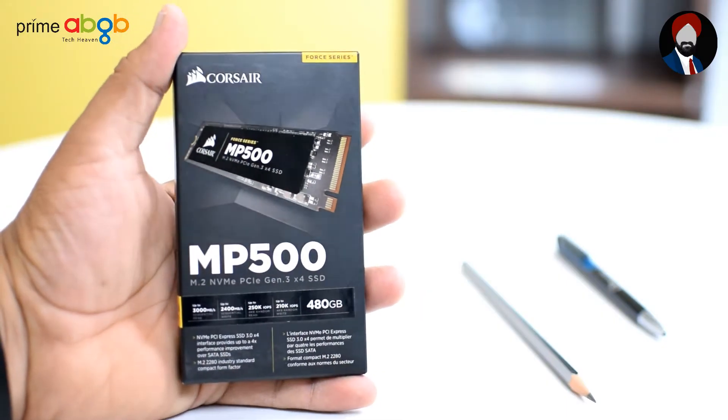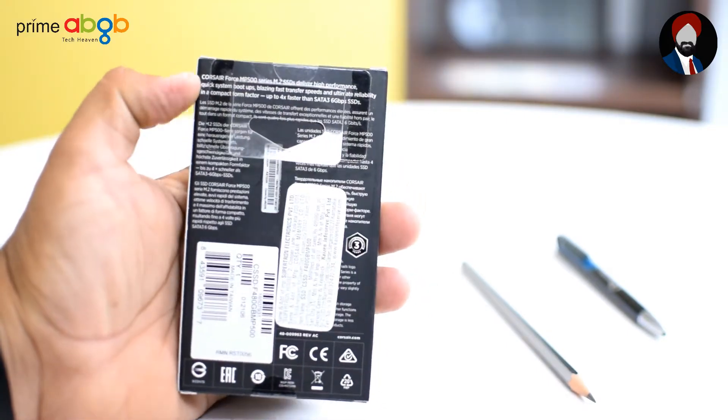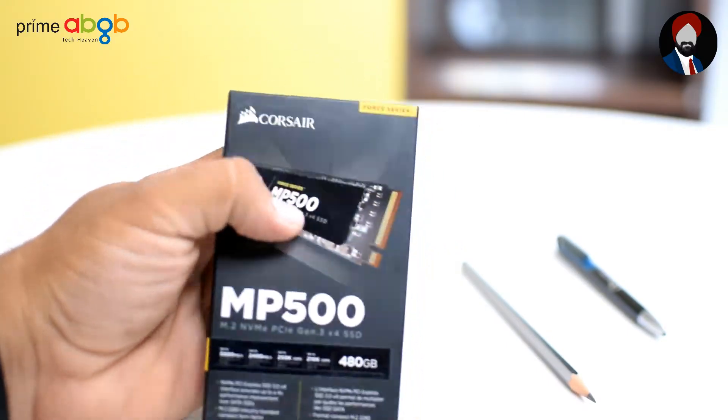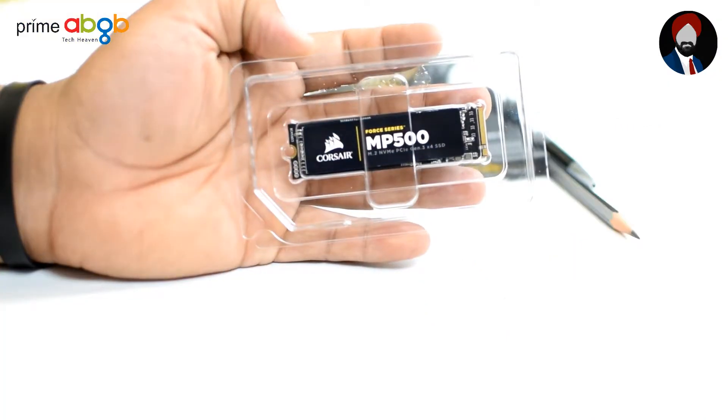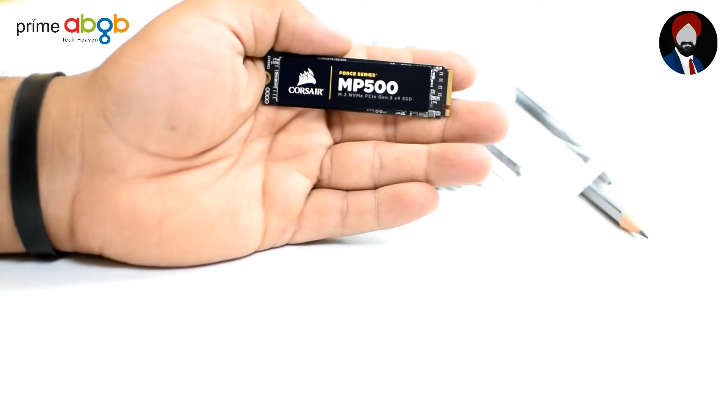This is a 2280 form factor SSD and comes in three size variants: 120, 240, and all the way up to 480 GB. This SSD comes in an all-black PCB and is equipped with a third-party controller, the Phison PS5007.